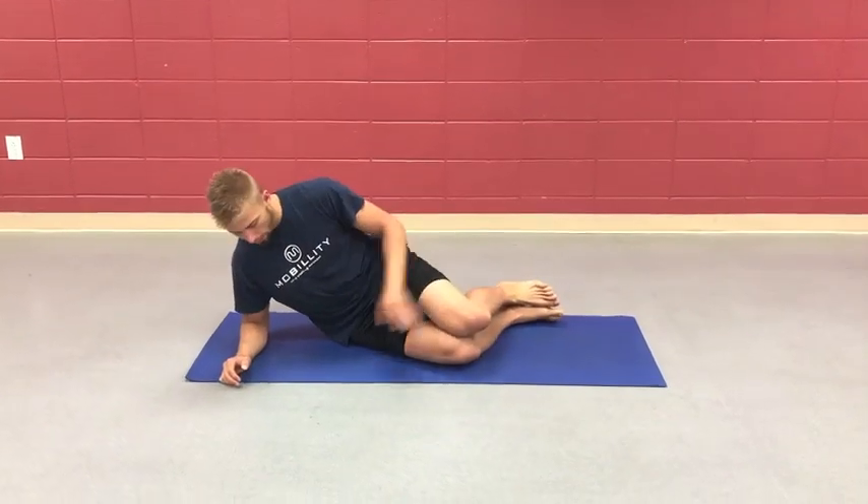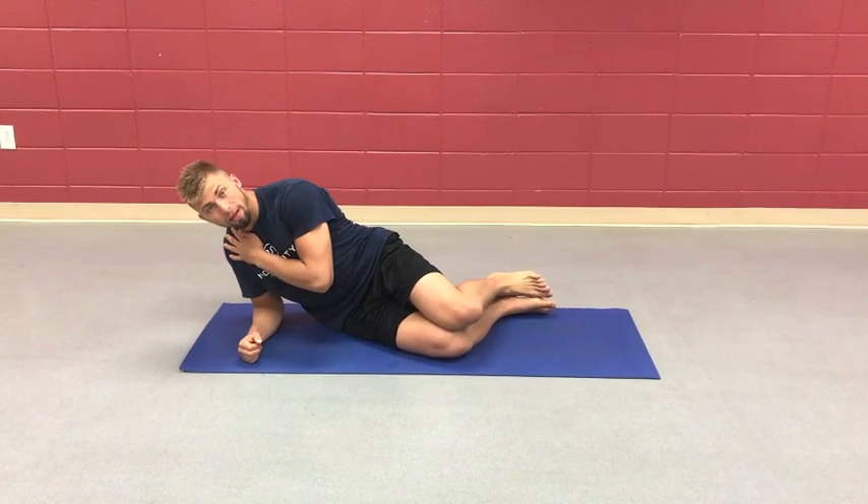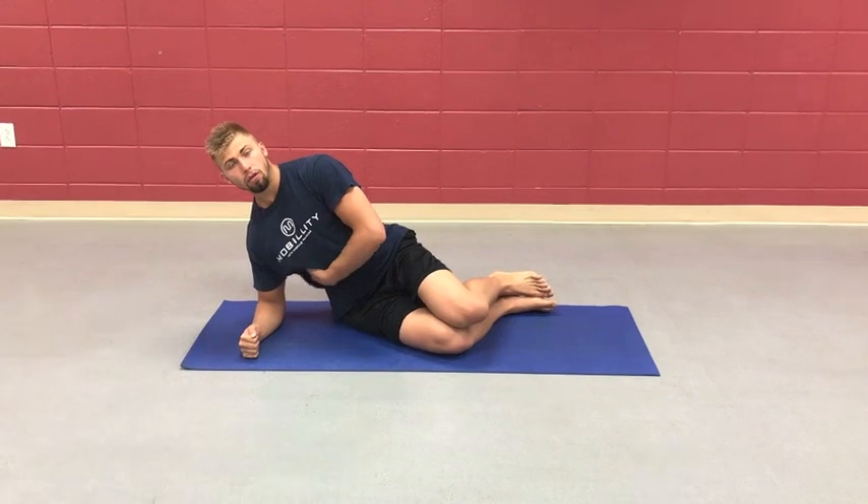We are here with knees together and elbow tight. You have the tendency for the shoulders to dip towards the ear, so push your elbow into the ground and engage that lat and your side oblique.